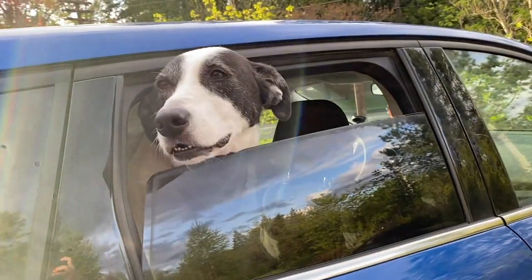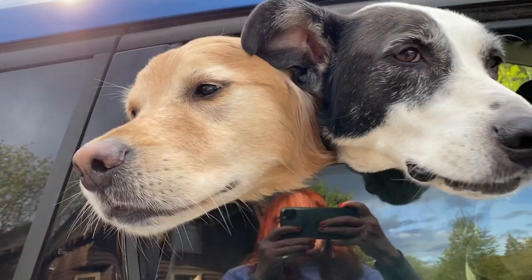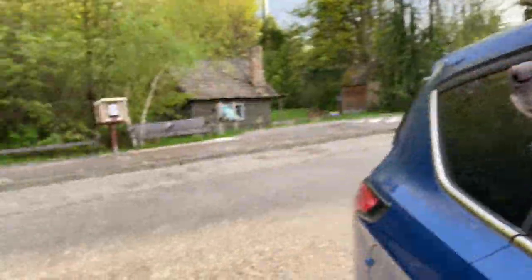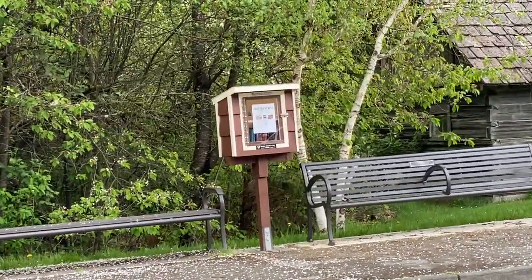Look who came with me on today's adventure — not just Vienna, but there's Giallo too. We are out and about at our local free little library because we are going to add some art to it today.